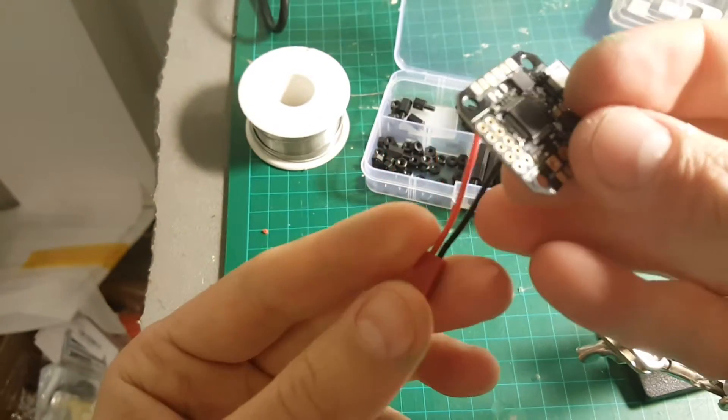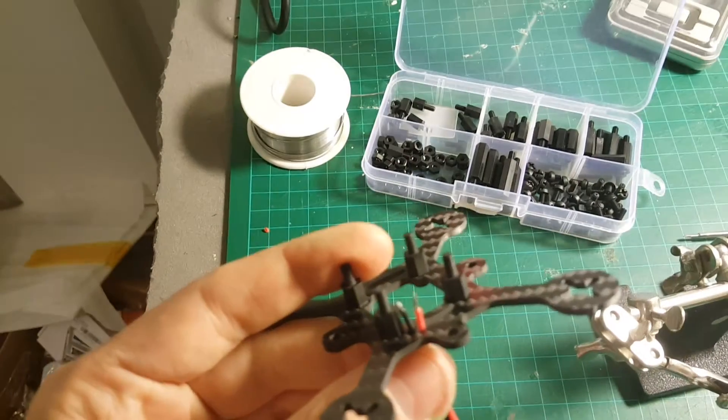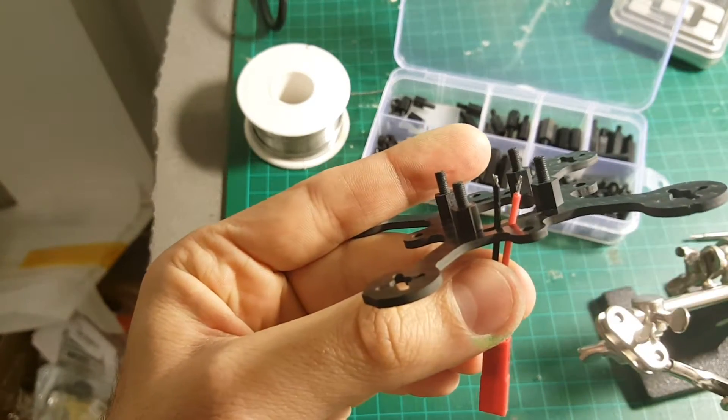And I'm going to solder the JST connector to the flight controller. I'm going to solder it from the bottom of this frame, so it's going to sit like that, and we're going to connect it to the flight controller.